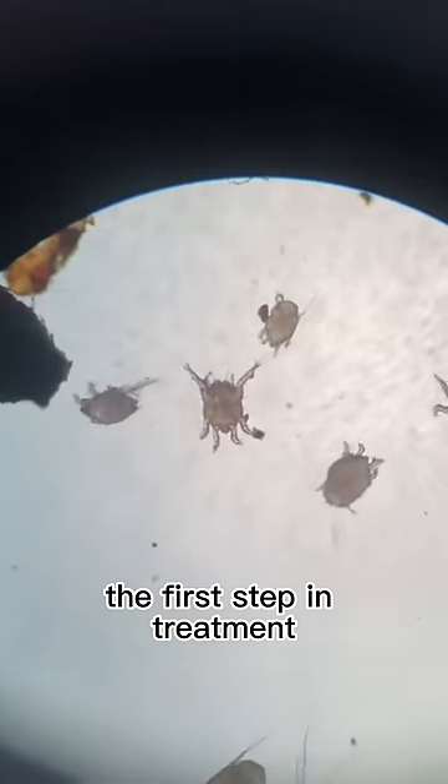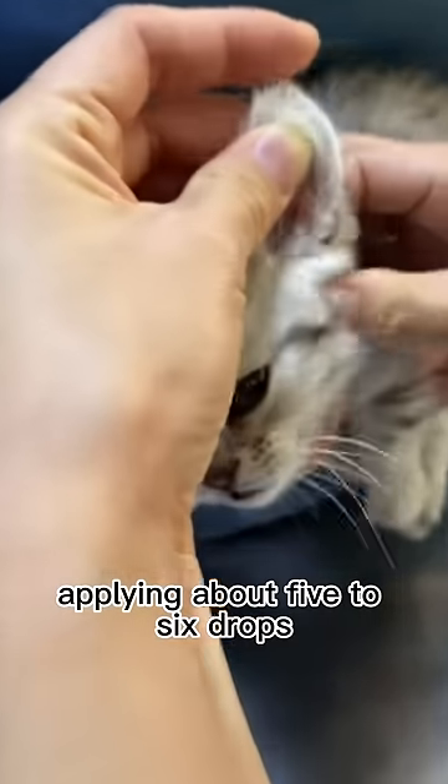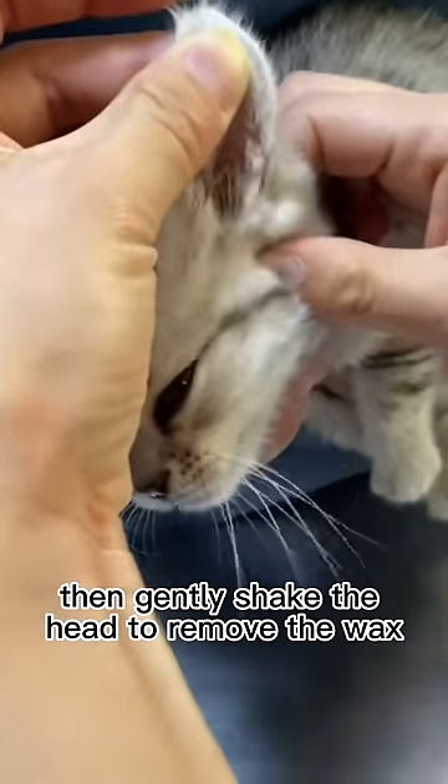The first step in treatment is to use a pet ear wash to clean the ear canal, applying about five to six drops. Then gently shake the head to remove the wax.